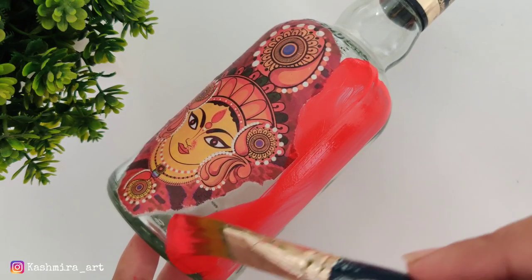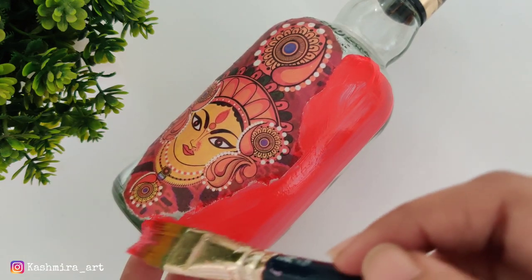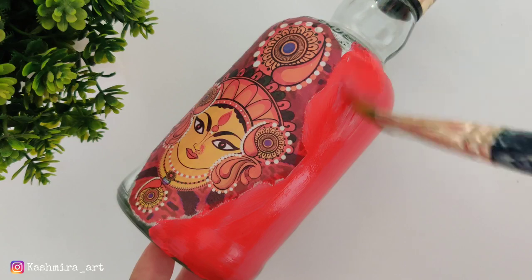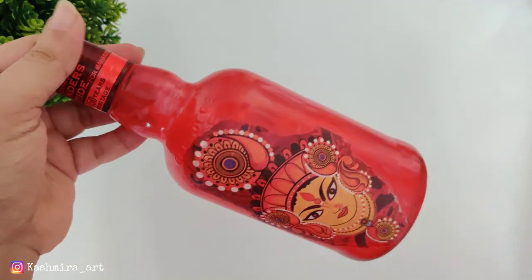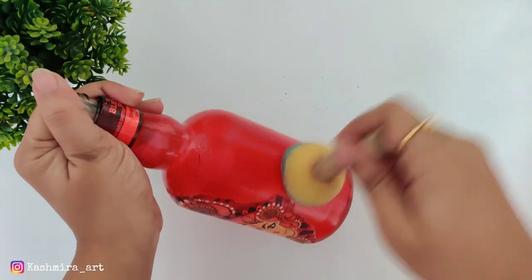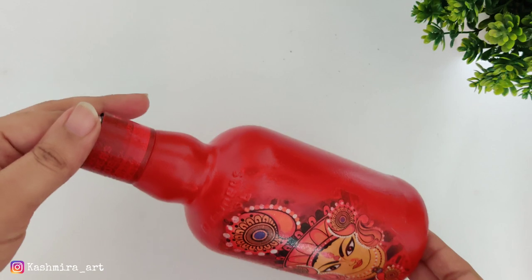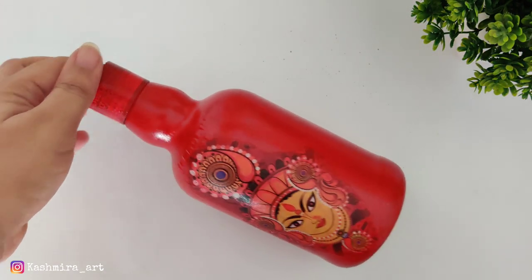You can use a flat brush or sponge to apply the red color — you can also use a sponge dabber. Apply as many coats as needed until the finishing looks good.